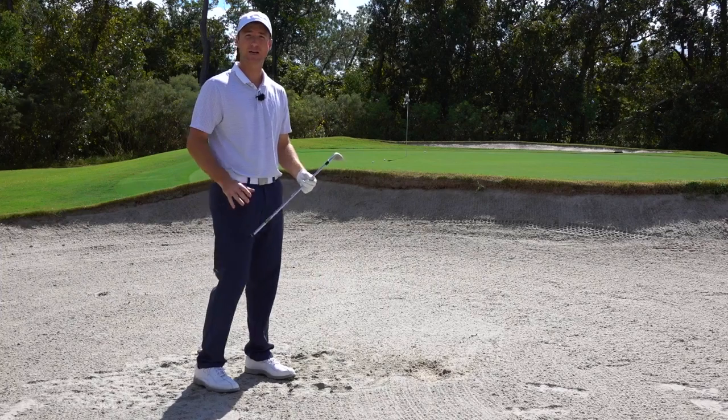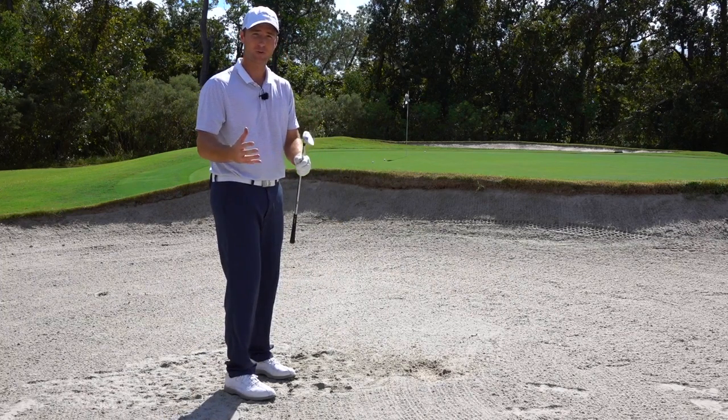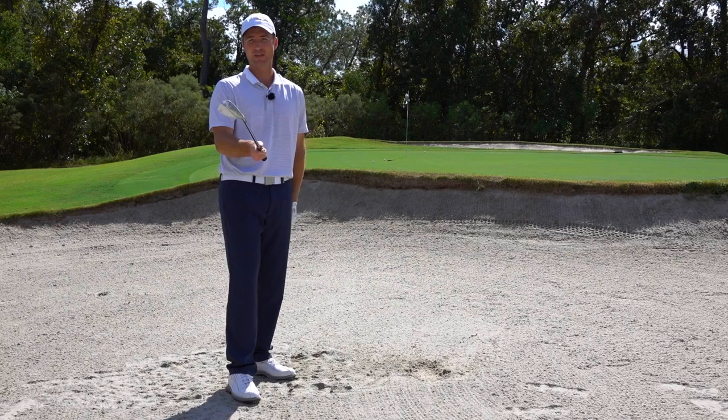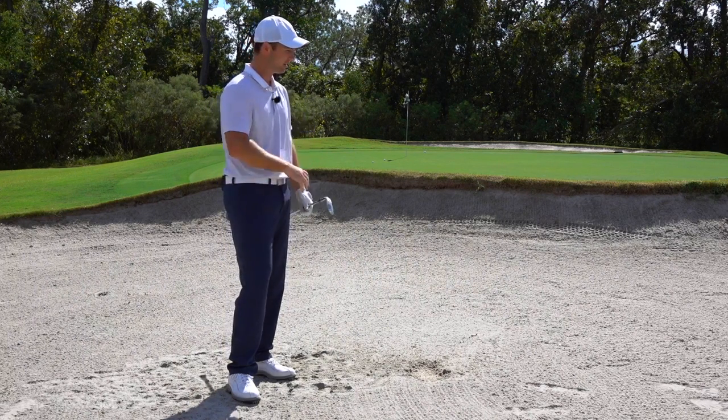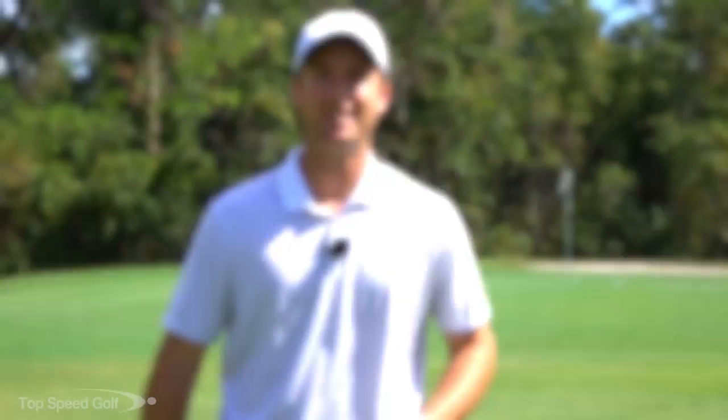So to recap: as the ball gets more and more buried, get more aggressive, move the ball farther back in your stance, and go from a really open clubface to just a little bit open. Try those out — hit about 50 or 60 shots in the bunker and you'll be a master of buried shots.